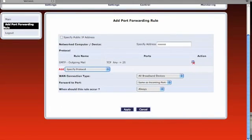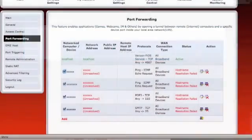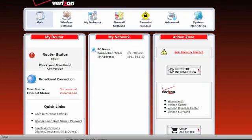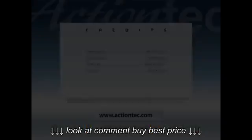In the window that appears, click Apply. The router will apply the changed settings. After the settings have been changed, the new port forwarding protocol will appear at the bottom of the list. Congratulations! Basic port forwarding is now enabled on the MI424WR Verizon Files Router. We'll see you next time.